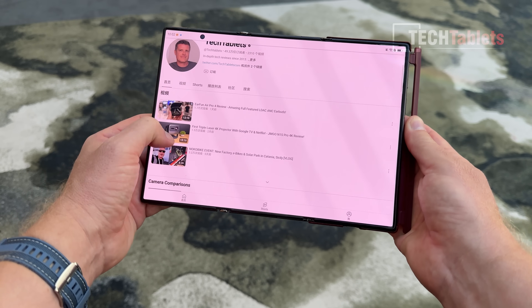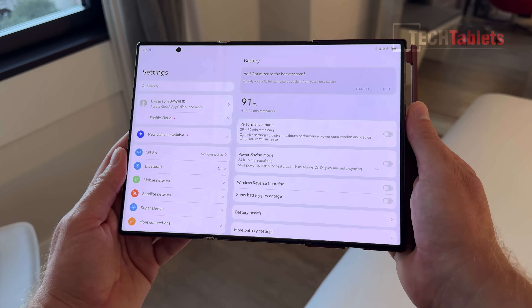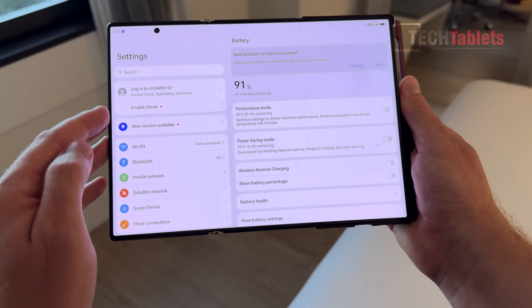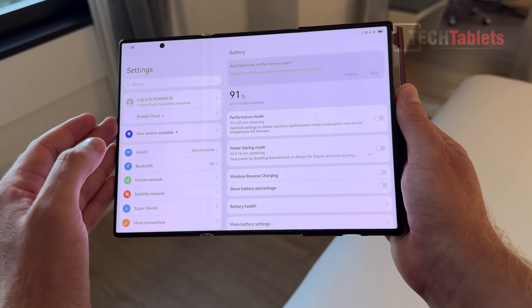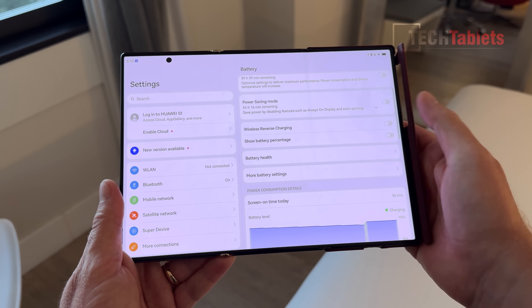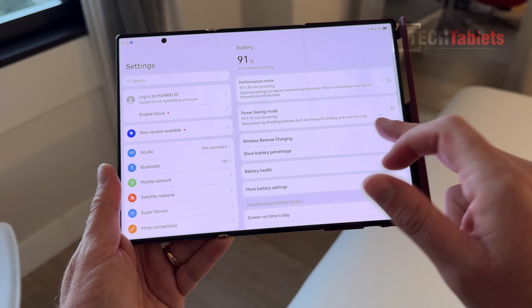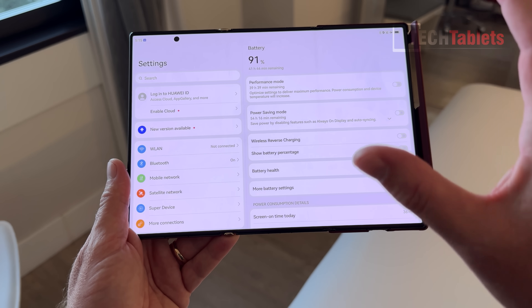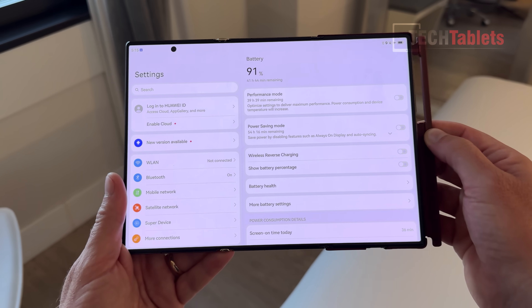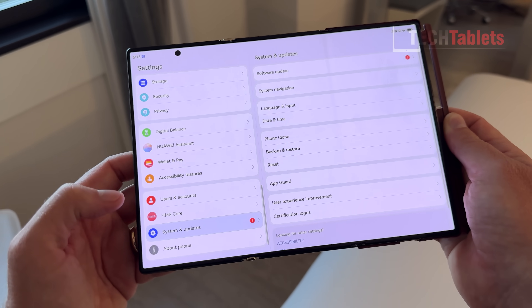In the settings, looking at battery: there's a 5600mAh battery, 66-watt wired charging, and 50-watt wireless charging, which is not bad at all. There are performance mode and power saving mode options, and reverse wireless charging is also there. They haven't skimped on features you might have expected them to remove given it's a trifold.